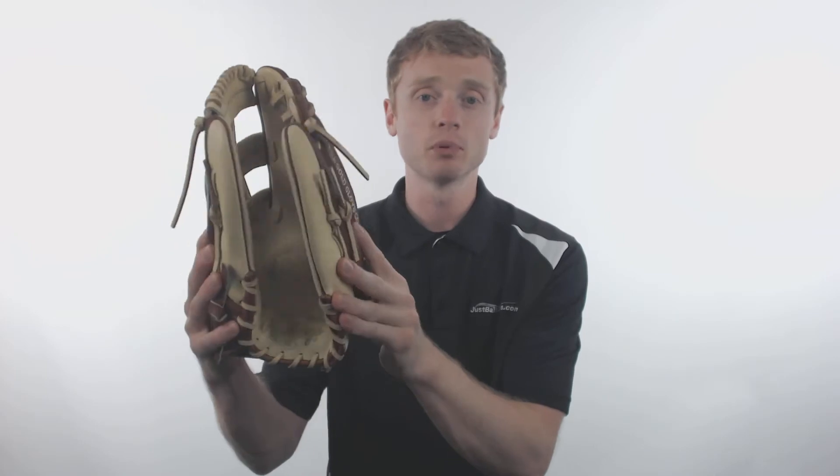The Bruciato series is constructed out of Rawlings Kip leather, which is very lightweight, yet extremely durable, and provides a perfect break-in. Inside, Rawlings has applied their Pittards Performance Sheepskin lining, which is extremely comfortable to the touch and will help keep your hand dry.